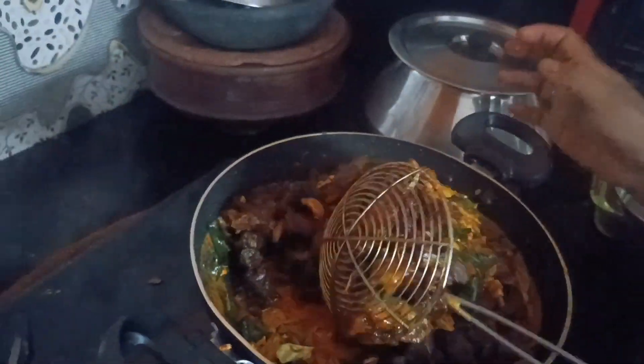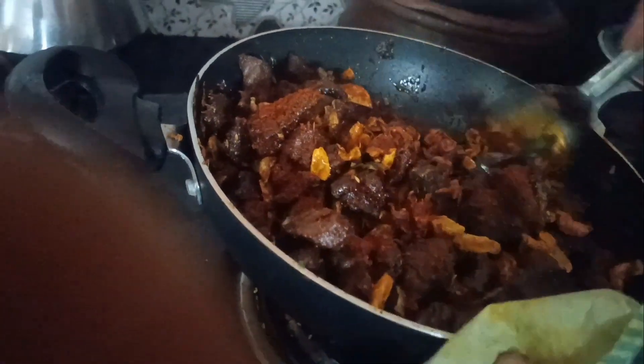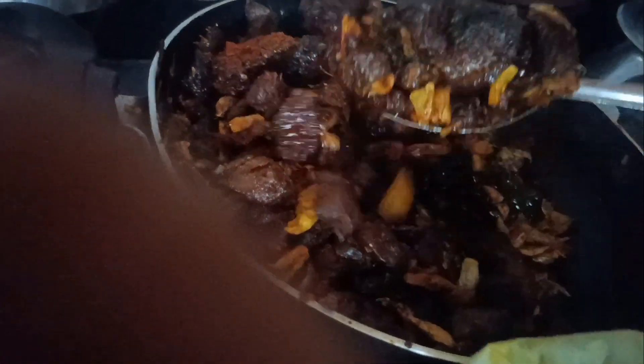We will mix the fish in the india and fry it. We will mix it in a little bit.